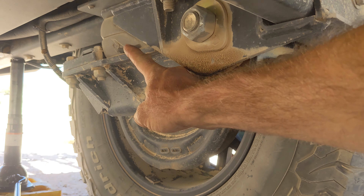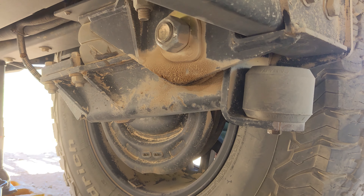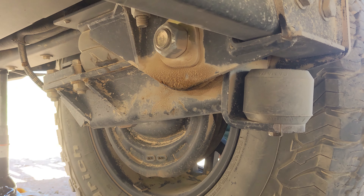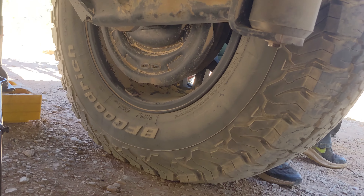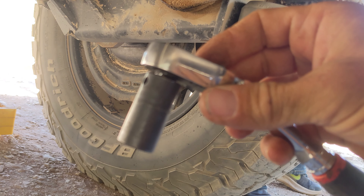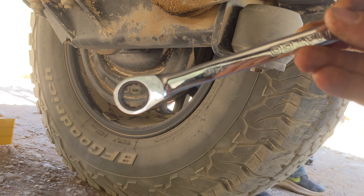This video is about replacing the timber spring and how easy it is. It literally takes five minutes. You need a jack of some kind and you need a 14 millimeter socket or a 14 millimeter ratcheting wrench, whichever you prefer.